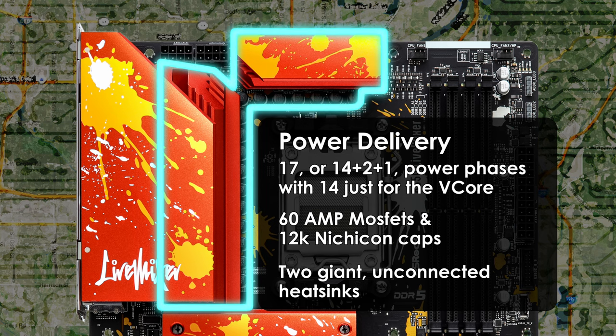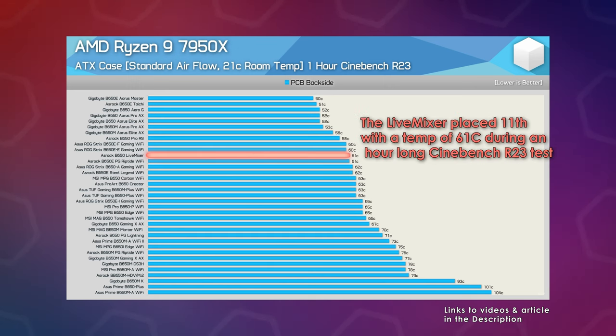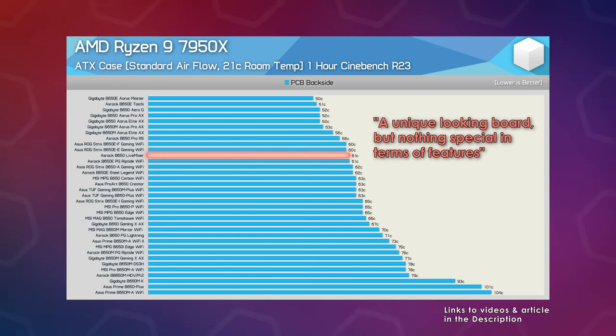Here's what Hardware Unboxed, PC Magazine, and Buildzoid have said about the Live Mixer's power delivery. The ASRock B650 Live Mixer came in 11th place out of 35 motherboards tested by Hardware Unboxed. Its VRM temps during a one-hour Cinebench R23 test using a 7950X was 61°C — first place was 50°C, last place was 104°C. Steve noted any board running sub-80°C should be purchased based on price and features, not how cool it runs. He called the Live Mixer a unique-looking board but "nothing special in terms of features," while also calling out the large number of USB ports.